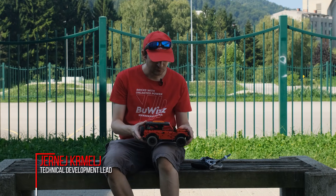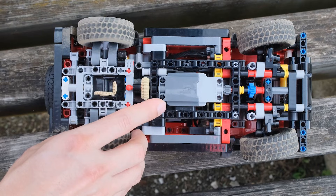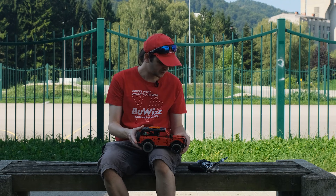We tested the Ford Bronco motorized version using Buoys 3.0 and two Power-Up motors, and we also used the opportunity to test two more things.